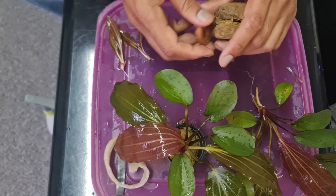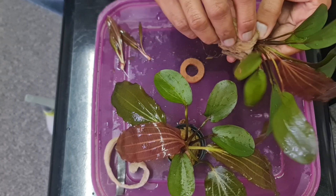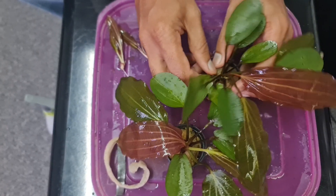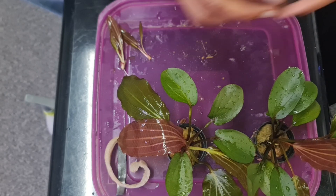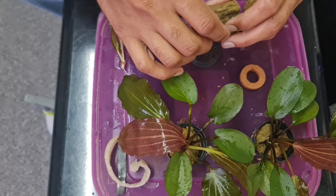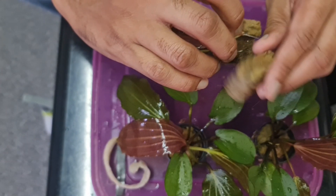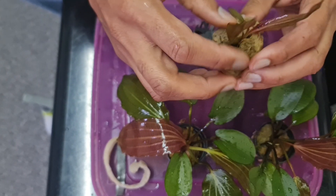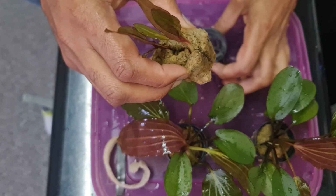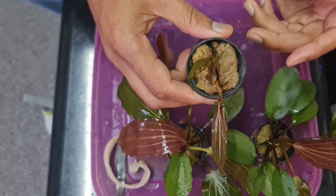We've got a couple more pots up here so I'm going to do the same thing with the other one. And one more. Given the size of these two up here, I'm just going to pop them in one pot. So a lot of people say that no, it's not possible, the plants will die. I say that it is possible, the plants will grow, they will turn out healthy and there shouldn't be any issues.